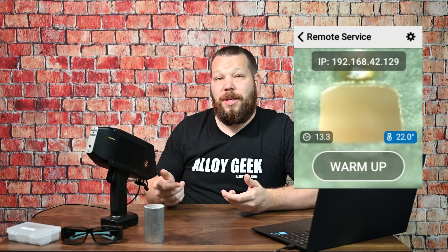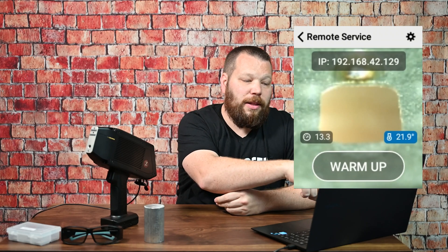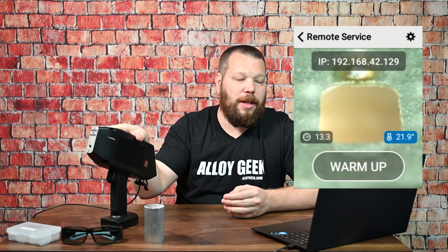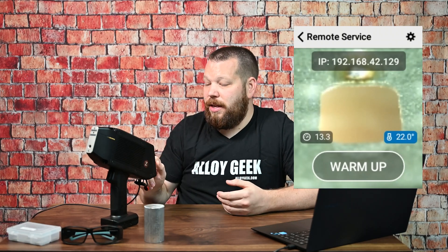We're going to have to warm this unit up before we even begin testing. There are a couple of things on the screen we should talk about. If you have an argon unit like this one, you see that little gray screen with the white text at 13.3 — that's PSI, the pressure of argon being detected by the instrument. If that's red and flashing, you may have an empty argon tank. Also, the temperature of the actual laser diode itself is shown in blue, and that needs to be around 26 degrees Celsius.